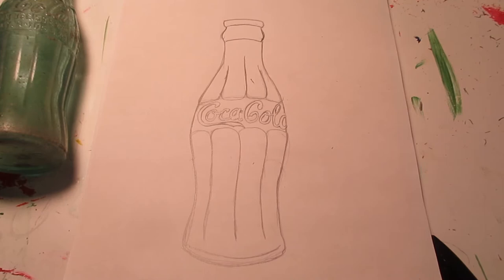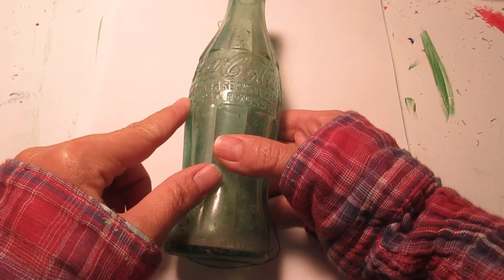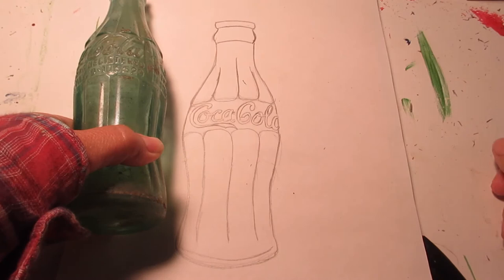I took several minutes to draw out my Coca-Cola emblem and finish the bottle. I decided I didn't want to put all the extra information on my drawing, so I used a little artistic license and erased my lines up here to kind of fill in that gap space.